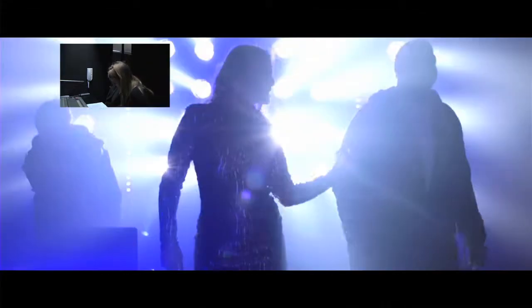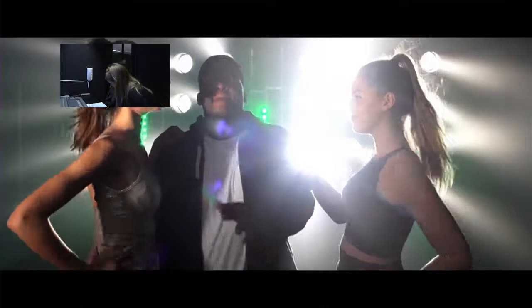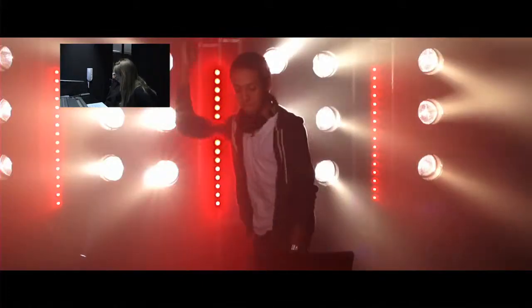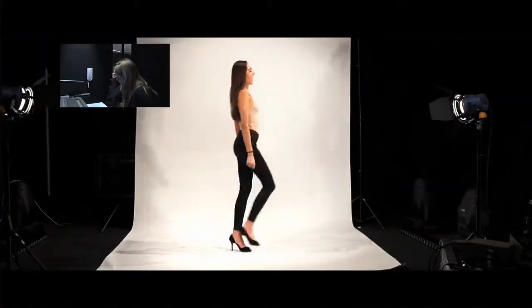At this point in the music video, someone walked into the background of the shot where the three artists are watching auditions. Luckily the background behind them was still, which enabled us to use masks to take them out. We took a screenshot of how the set looked just before he came on, then at the point he did walk on, we pasted the image on top so that he didn't appear and it looked like nothing had changed.